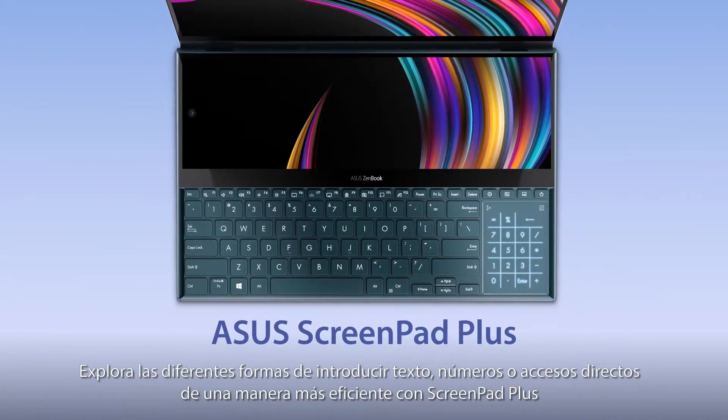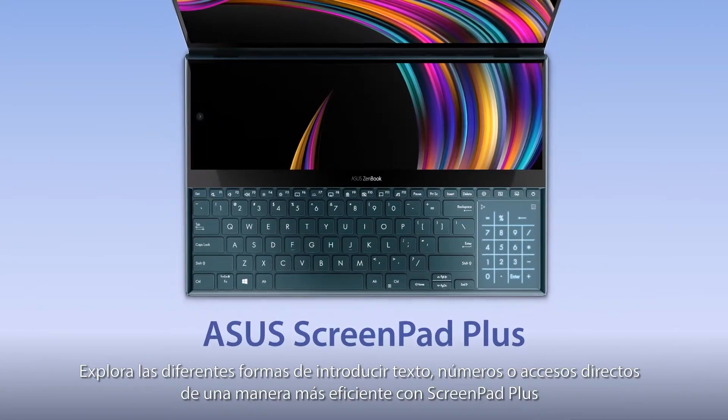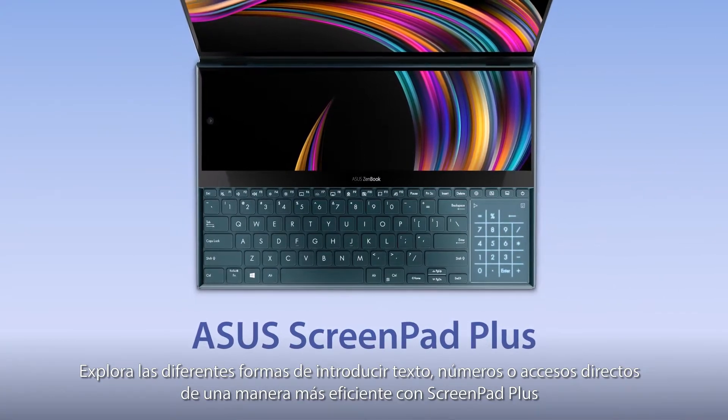Explore all the different ways of interacting with ScreenPad Plus to input text, numbers or shortcuts in a more efficient way.